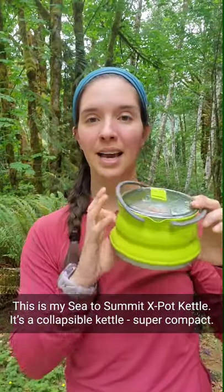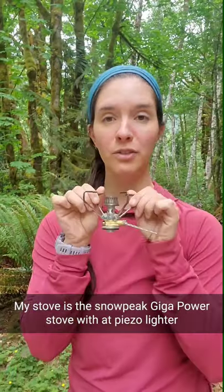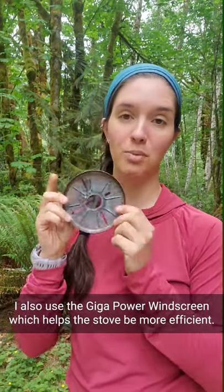This is my Sea to Summit X-Pot kettle. It is a collapsible kettle, super compact. My stove is the Snowpeak Gigapower stove with a Piazzo lighter. I also use the Snowpeak Gigapower windscreen, which helps the stove be more efficient.